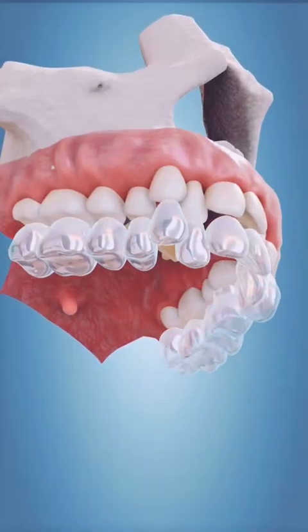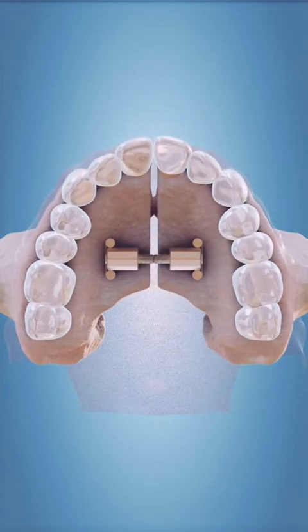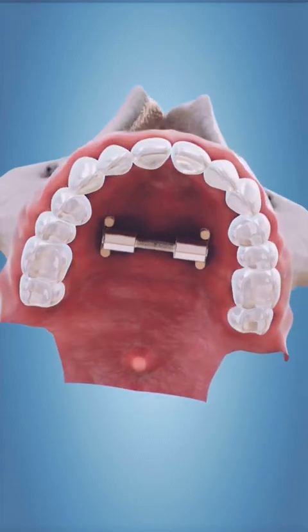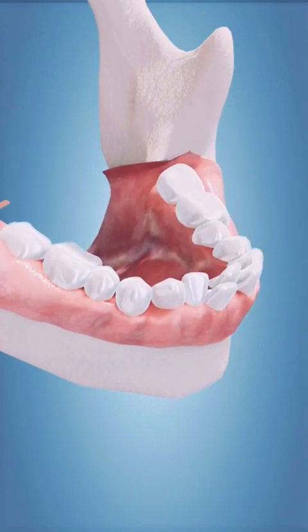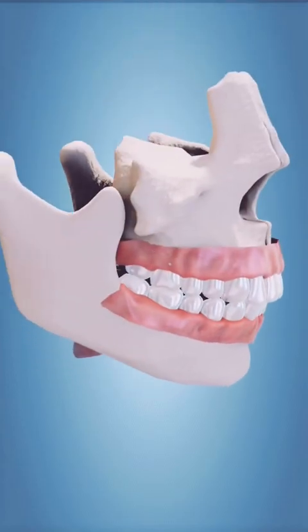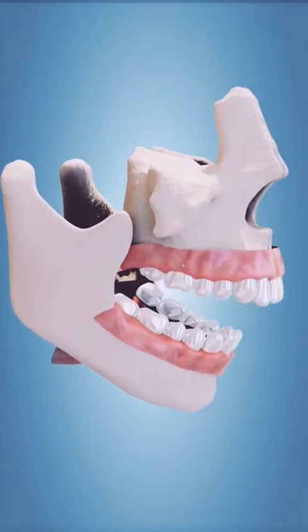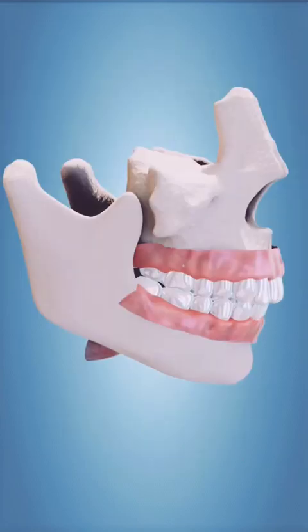One of the benefits of an unbanded MARPE — that is, an appliance that only connects to the palate — is we can actually place clear braces or Invisalign on the teeth, since the appliance is not getting in the way. It is very advantageous to move the teeth at the same time the MARPE is expanding the palate, so that our patient does not get large spaces between their teeth. Nobody wants large gaps, and once you create a lot of space, bringing those teeth back together becomes very difficult.